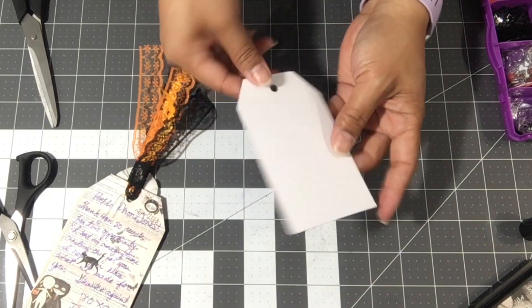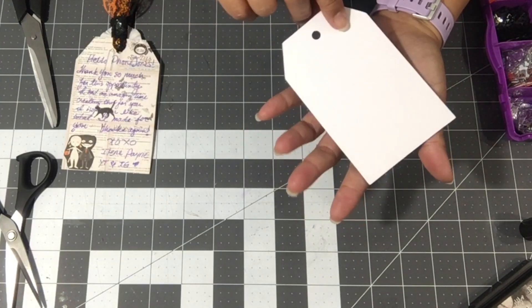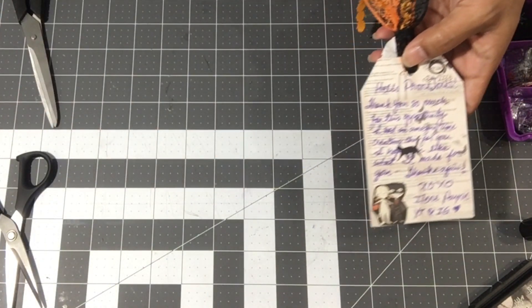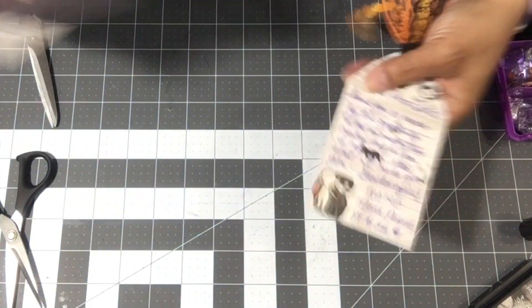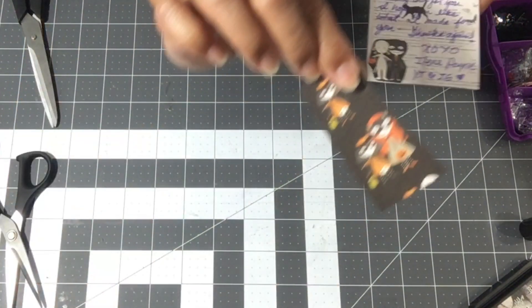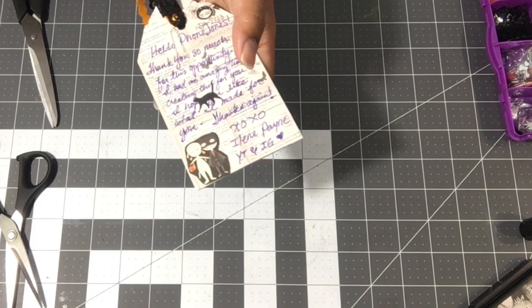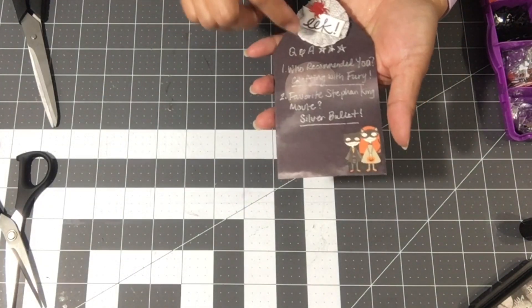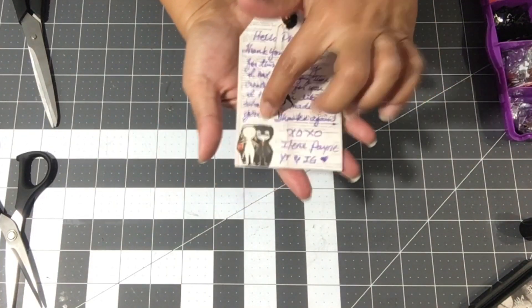I wanted to share what I used to make my tag. This is the Michaels Tag Box and I got this off of D-Stash. All I did was cover it with some paper from Spellcast and glued it directly onto the tag. Then I used some of the cut-aparts again from Spooky Boo. I wrote her a little note thanking her — I always forget to write a note or card, but this time I just put it on the other side and used the cut part.